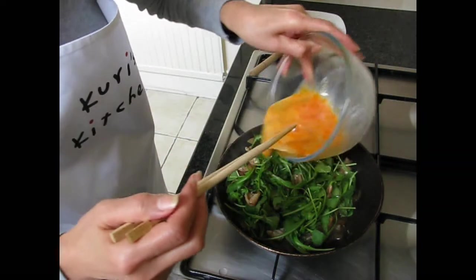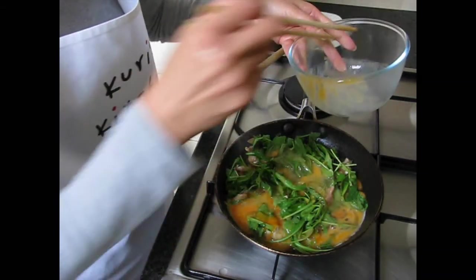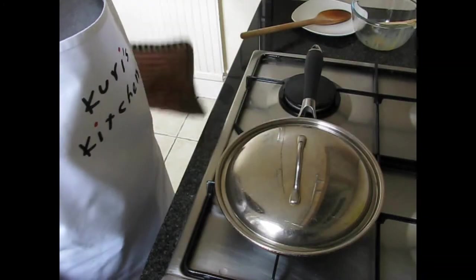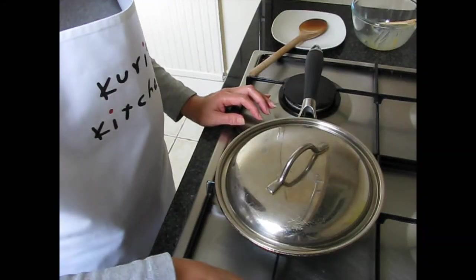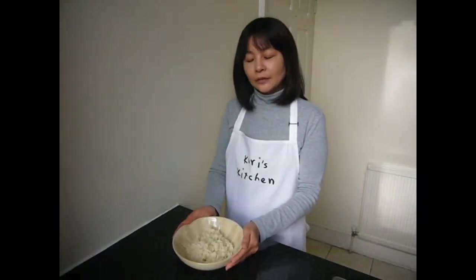Pour the beaten egg on top of the chicken. Put the lid on the pan and leave for two minutes. Put the rice into a bowl.